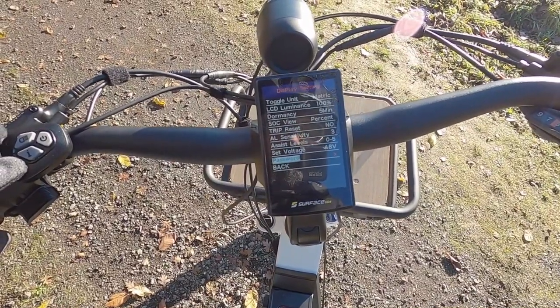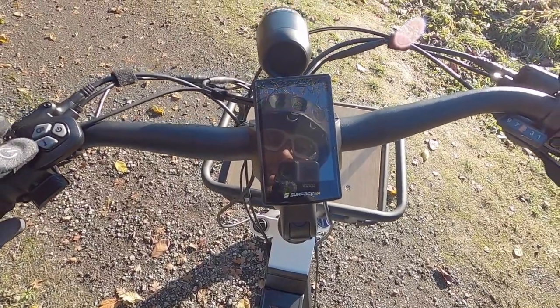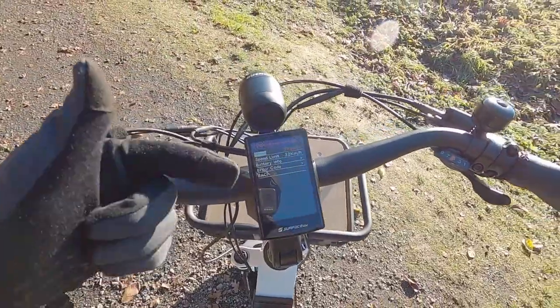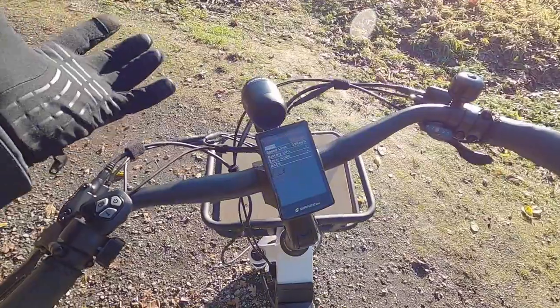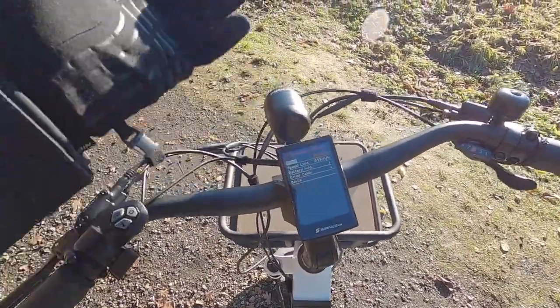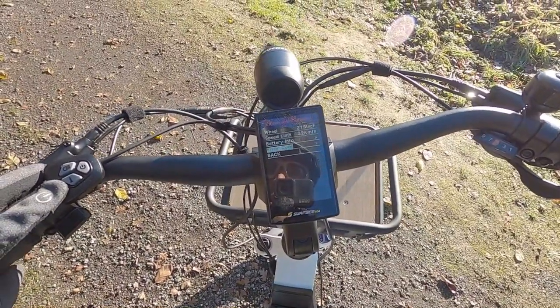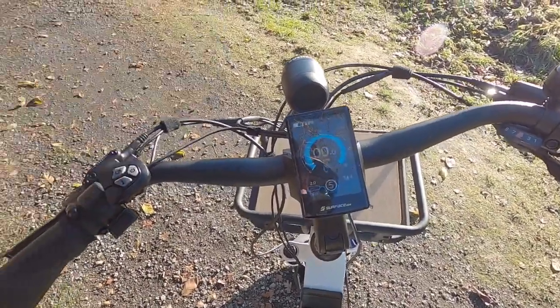There's also a password so you can password protect your bike. And under advanced settings there's wheel size and speed limit — you can take this from a 20 mile per hour class two electric bike and make it like 26 miles per hour, maybe off-road or something like that. It's cool that Surface 604 leaves their bikes a little bit more open in that sense, giving you some freedom.